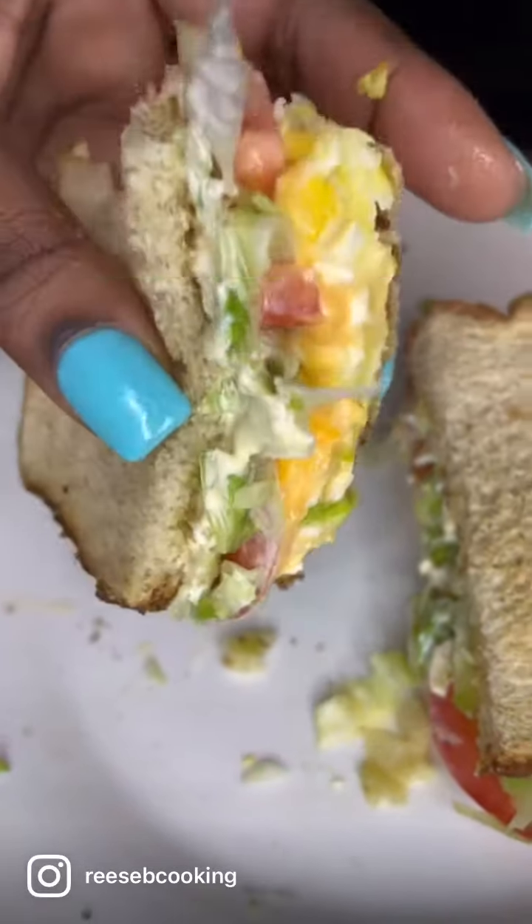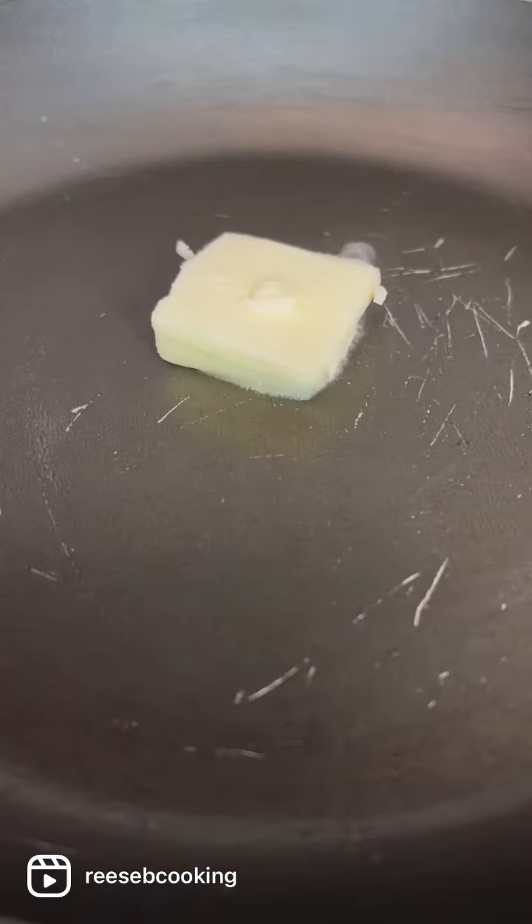What's going on? So the bougie side of my brain is telling me to call this a chopped cheese egg sandwich because we're going to kind of do it like chopped cheese, but if you want to be basic, you can call it an egg sandwich.